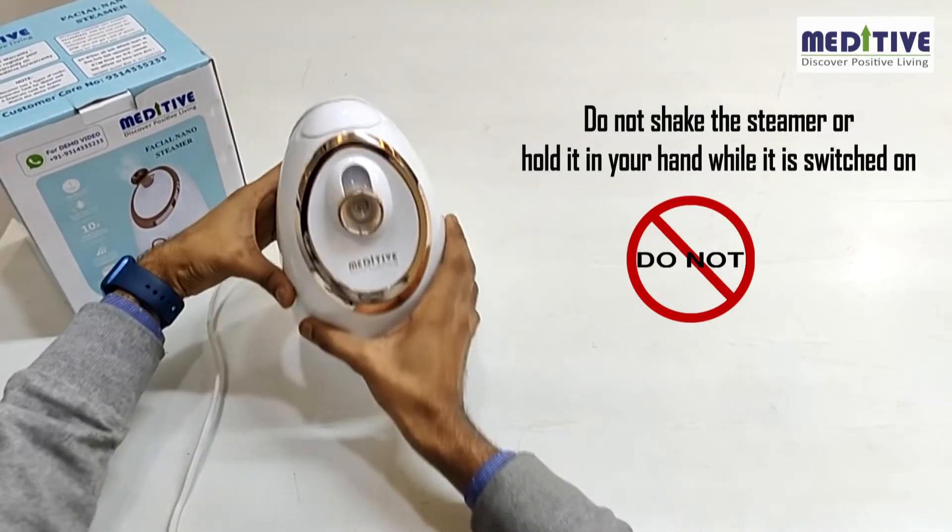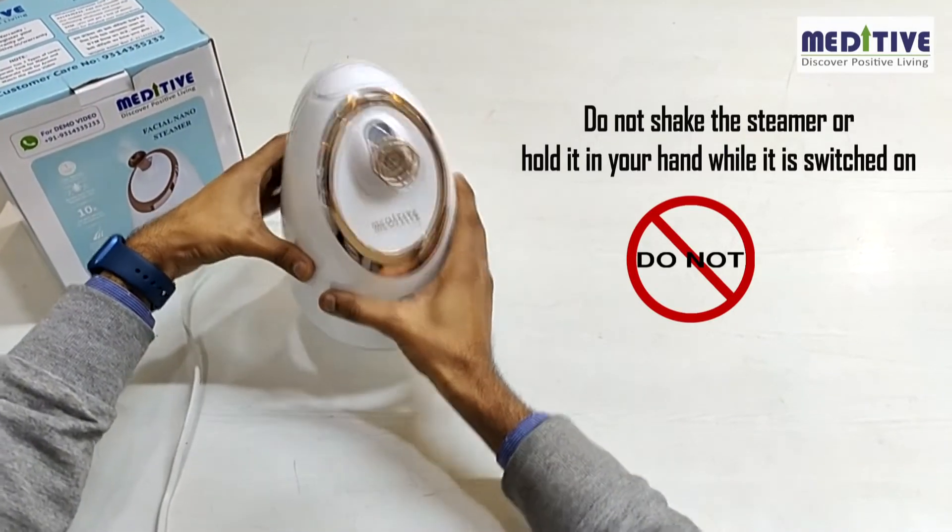Do not shake the steamer or hold it in your hand while it is switched on, as that can lead to spilling of hot water.